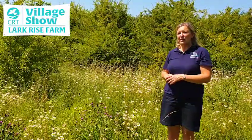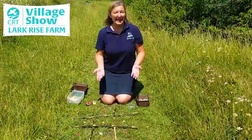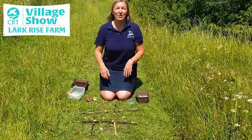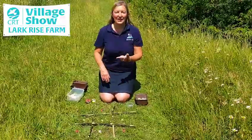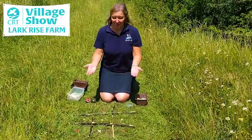Now that brings me on to my next activity and it's all about insects. Here's a fun activity that combines creativity and nature all in a fun game, and that is basically noughts and crosses,